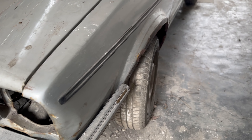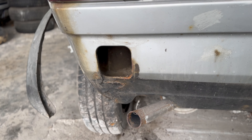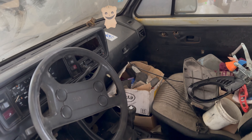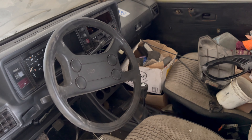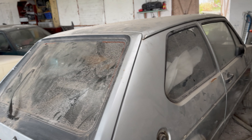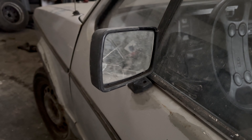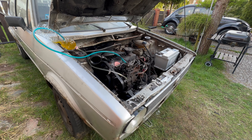Yo guys, welcome back to the channel! For those who are new here, here's a quick rewind. So I got the free car that was my dream car from my good friend — the car was abandoned and sat for 15 years in the garage. I brought it home, got it started, and it was moving.